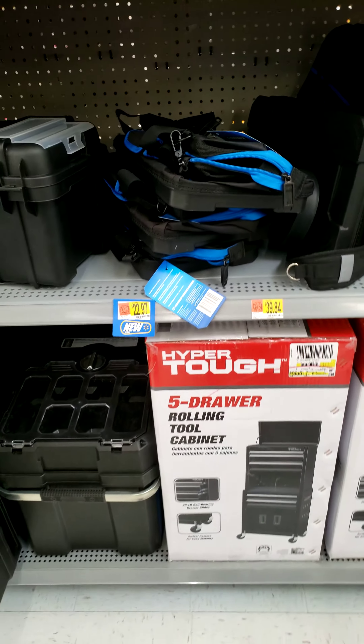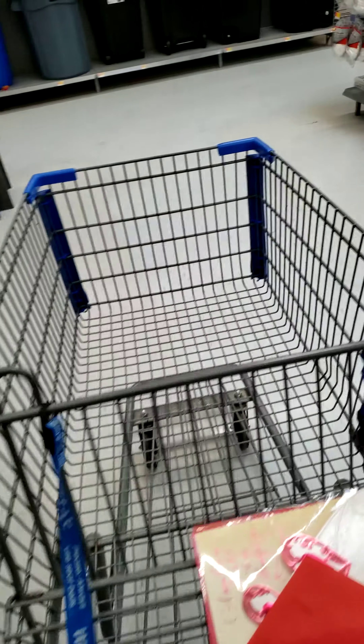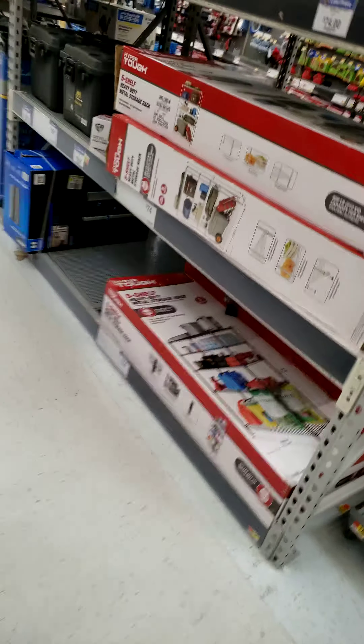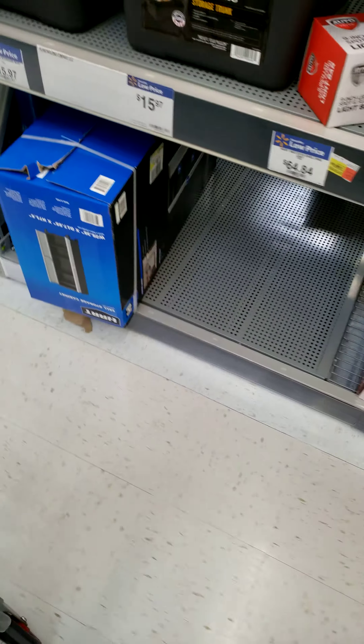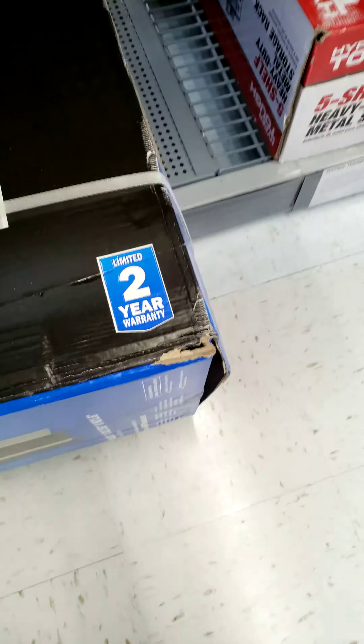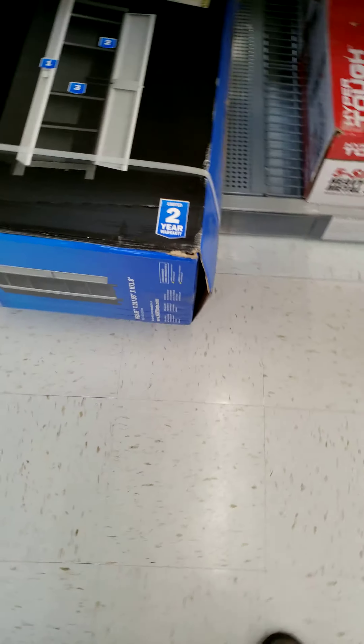Let's check out what other tool storage they have here. Storage cabinet by Heart — eighty-four dollars. Two-year limited warranty. I'm not really sure, but...